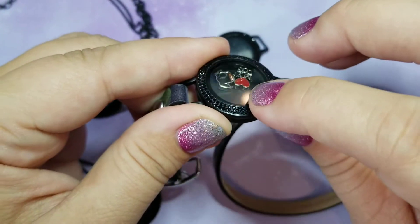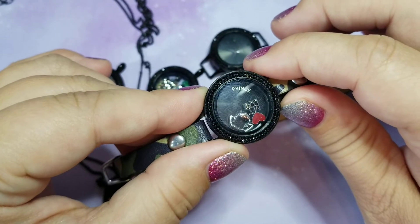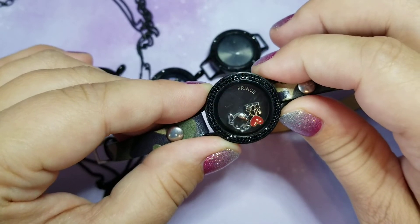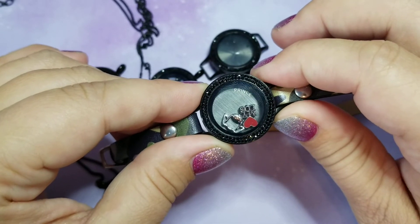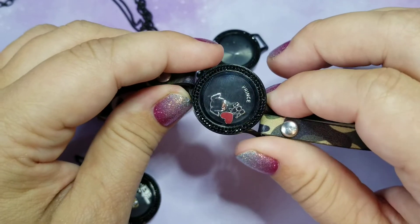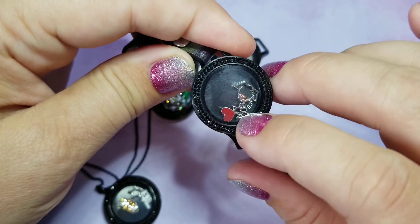Inside of this gorgeous locket is the name Prince — that is my dog. We have a King Charles Cavalier and he is such a baby and we love him so much.